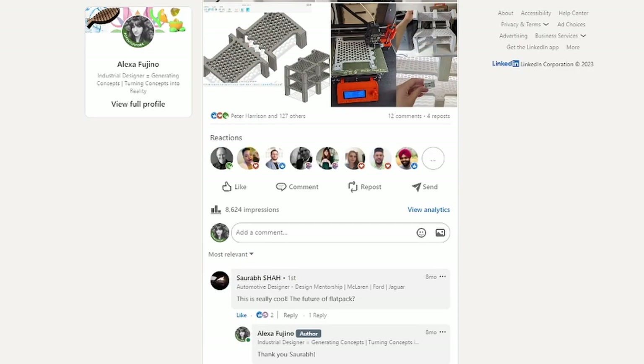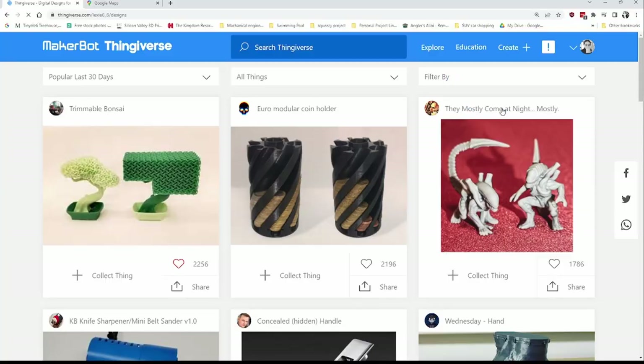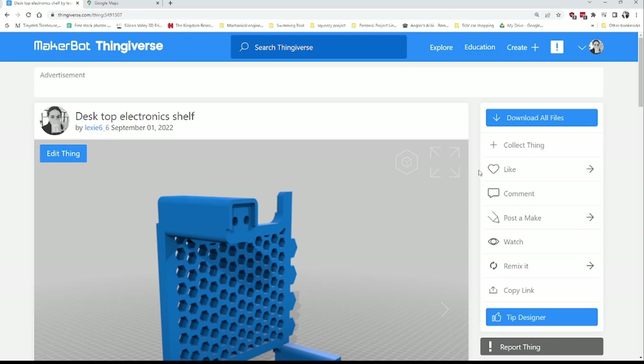After posting it on LinkedIn and posting the CAD files to Thingiverse, I was really shocked at the positive feedback I got for this design that seemed to be easy to make and was really quick to do.